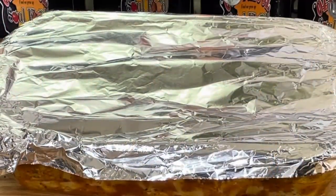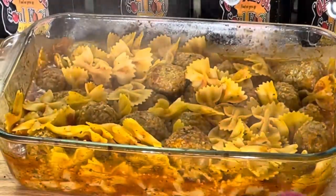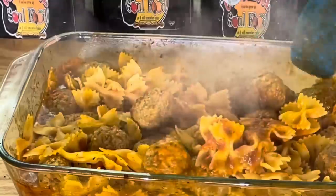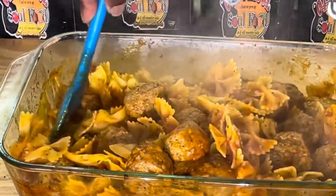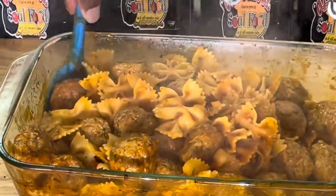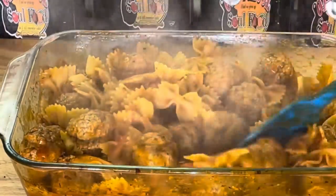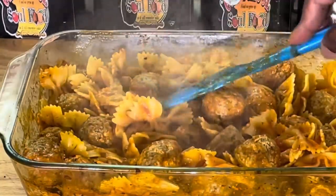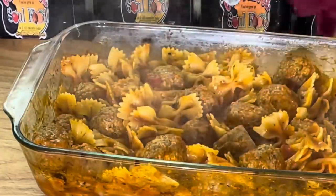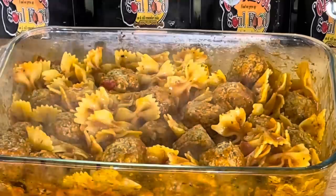Alright y'all, we are back. Just took the pasta out of the oven, taking the lid off — look how pretty this is! I'm going to stir it around. The pasta's completely cooked, 35 minutes in the oven. I did not purposely season this because the marinara has salt and pepper in it and the meatballs are already seasoned. But if you want to add some Italian seasoning, you sure can.